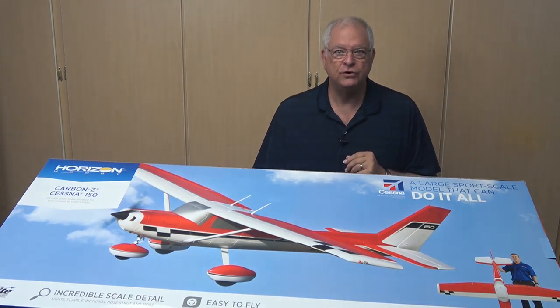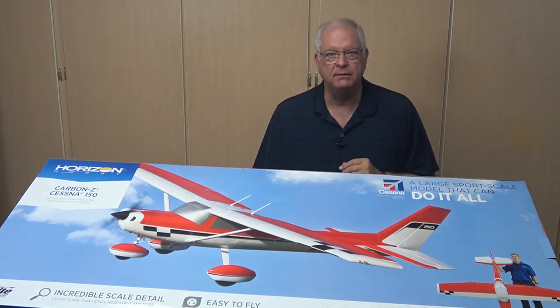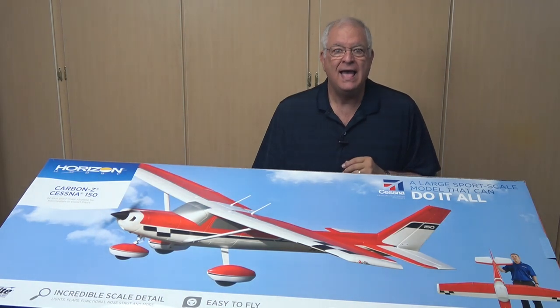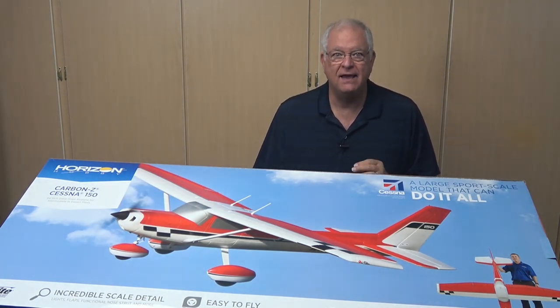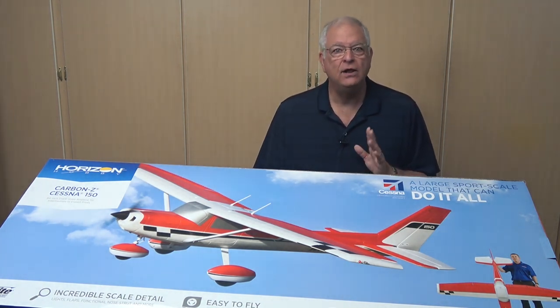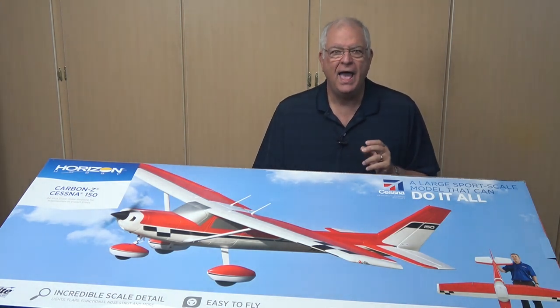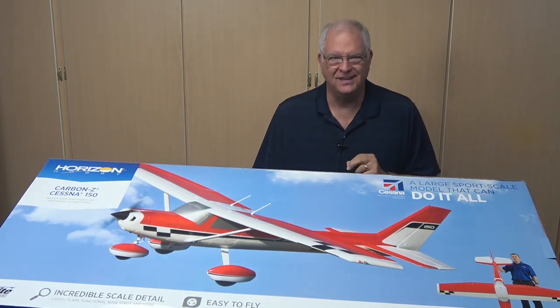The model comes in two versions: the Bind and Fly, which only requires a transmitter and battery, and the Plug and Fly, which also requires a receiver of your choice. I chose the Bind and Fly version. The included receiver is the Spectrum receiver, which includes the popular AS3X stabilization system and an optional programmable SAFE system. The SAFE system includes control input limiting and automatic wing leveling when the sticks are released. Let's take a look at what's in the box and get started with the assembly.